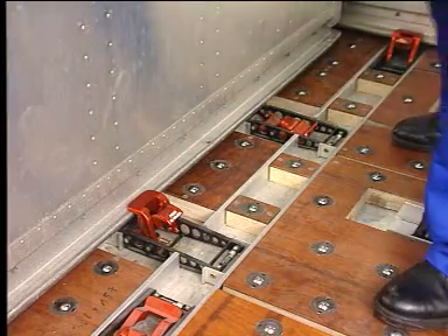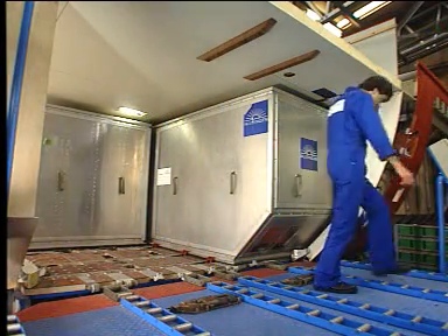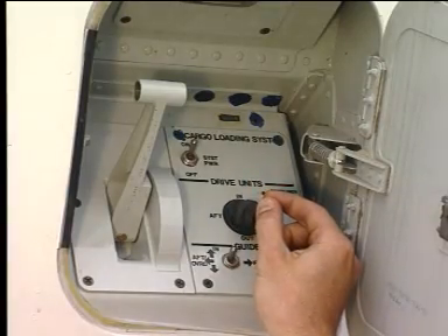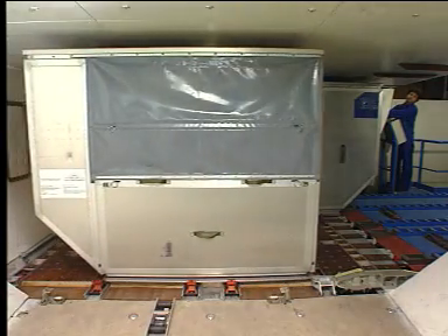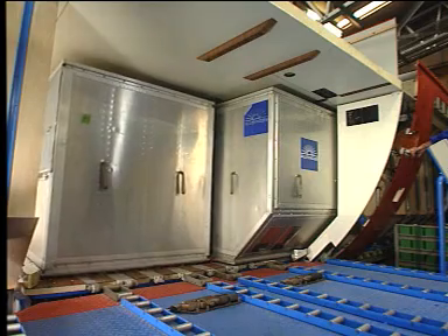Unlock the second container by lowering the container latches. Select out with the joystick. The container starts its lateral movement. Don't forget to move the sill lock handle down to lower the overridable door sill latches.